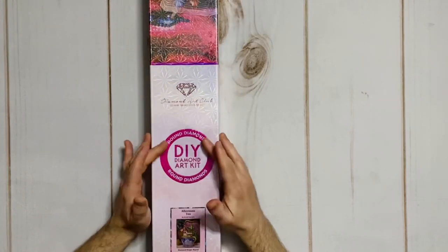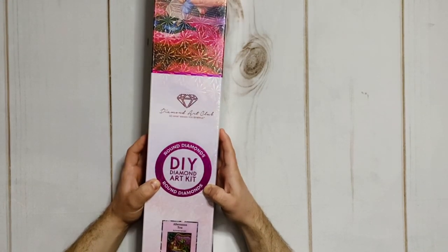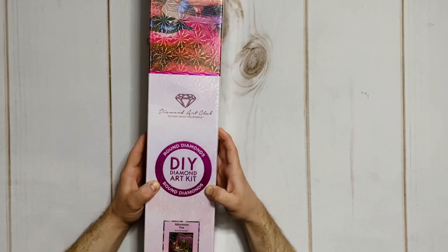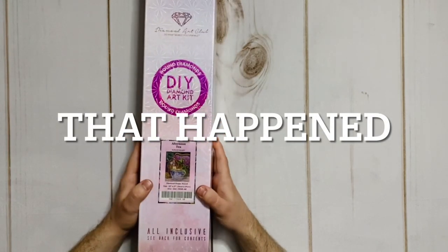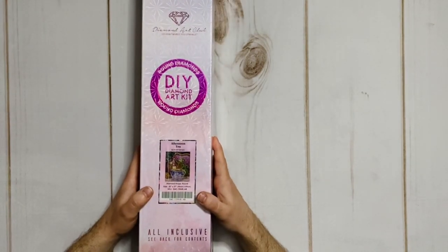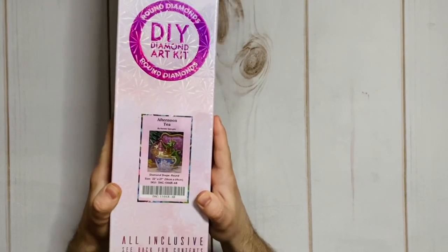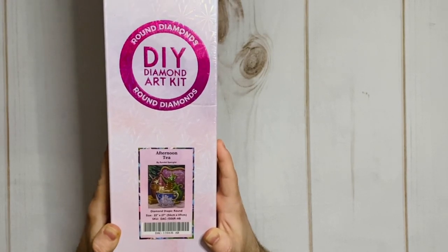Adam reads the box: 'DIY Diamond Art Kit — I don't know what other kind there is. Are there pre-made diamond art kits? Wouldn't that defeat the purpose? This particular one is DIY from Diamond Art Club. Do What Makes You Sparkle. Afternoon Tea. Okay. I recognize this dragon — that is a dragon, right?' Katie confirms it's technically a 'draggling.' 'That's not a thing — that sounds like something you have to go to a nightclub for.'